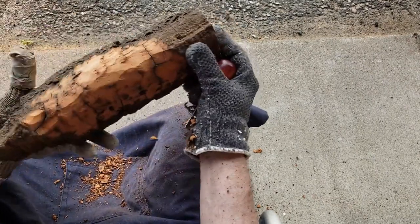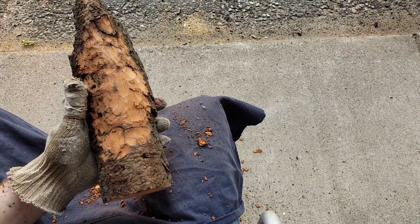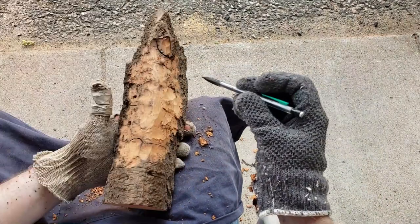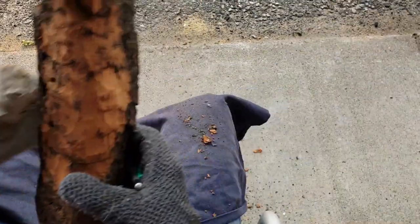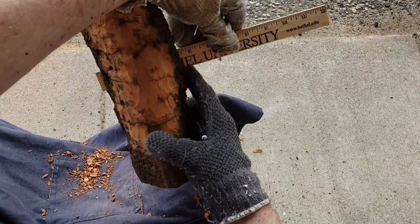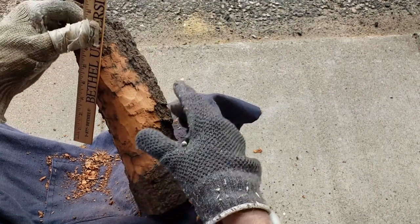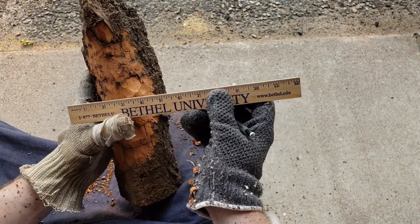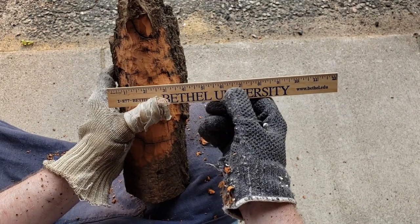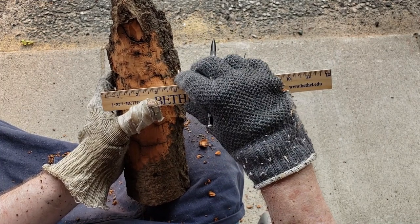Now the funny thing is if you look straight on at this bark, the only pencil I have available is this one. I want to go to the center. The ruler says that's about four inches wide. So the two-inch mark — let me line that up — that gives us the center.